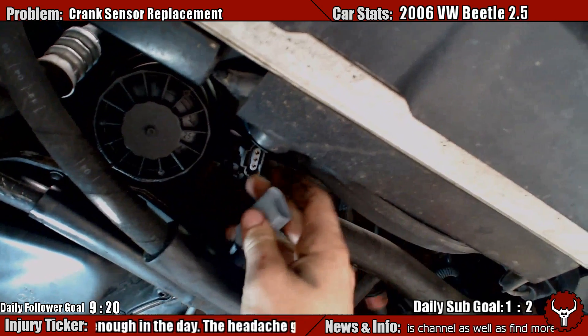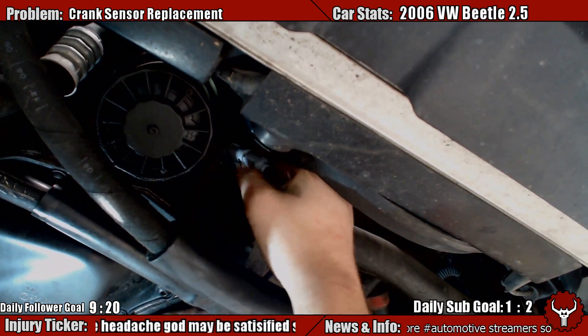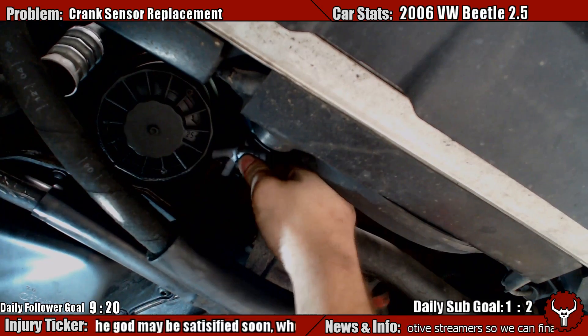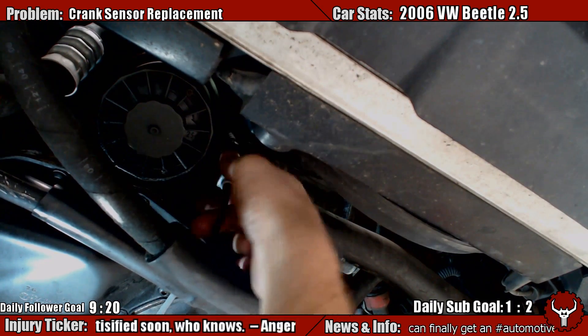New plug. So we just plug that back in up there. Careful, careful, careful. Oh yeah, I should have told you it needed to be jumped — sorry.